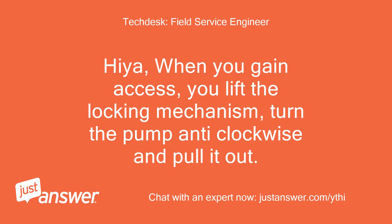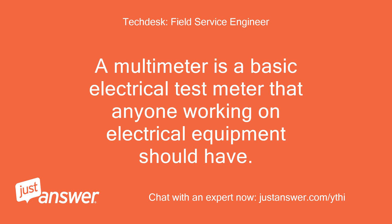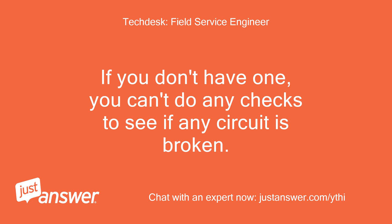Hiya, when you gain access, you lift the locking mechanism, turn the pump anti-clockwise and pull it out. A multimeter is a basic electrical test meter that anyone working on electrical equipment should have. If you don't have one, you can't do any checks to see if any circuit is broken.